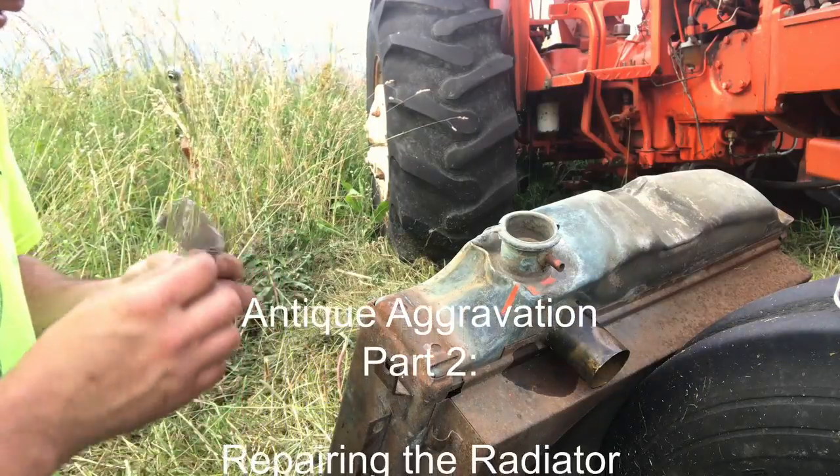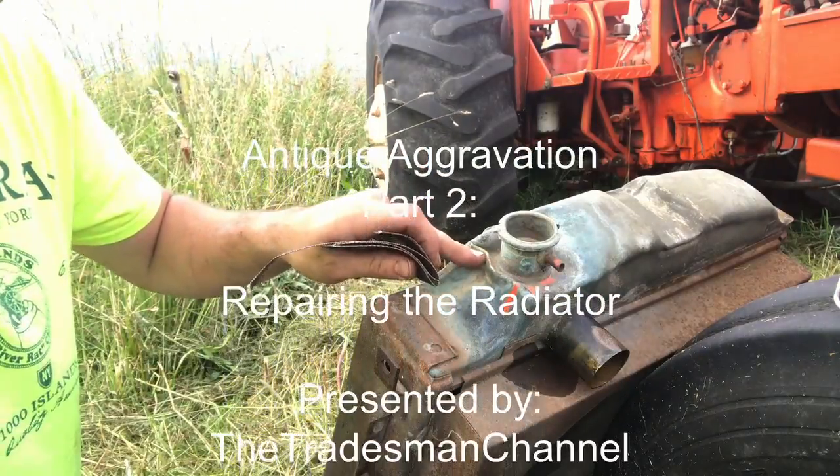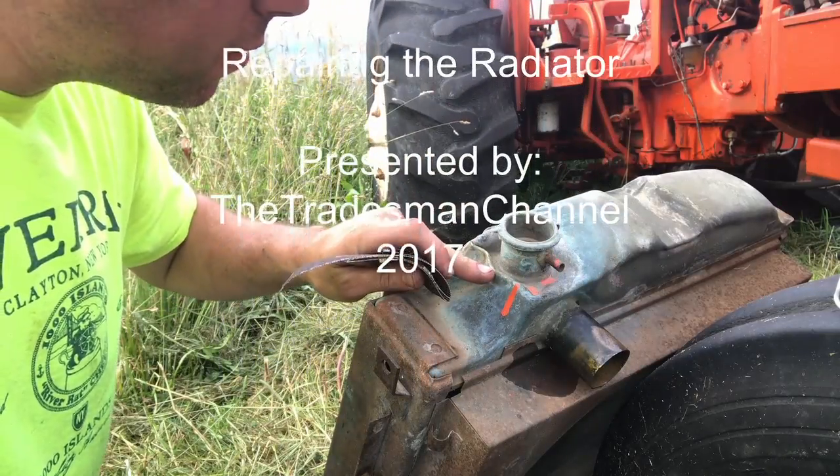I just showed you guys the cracks and the little splits on the top of this radiator here, and I found a third one right there.